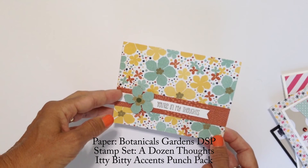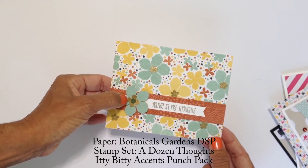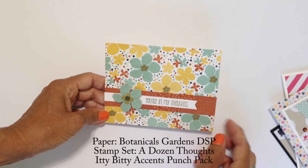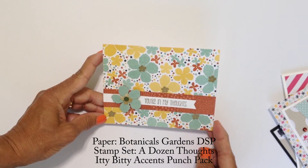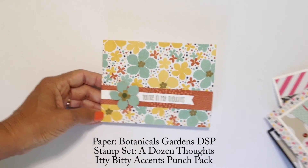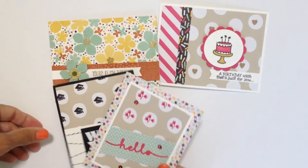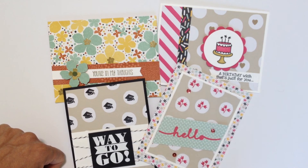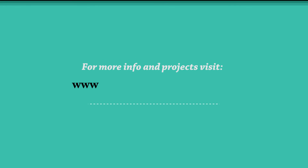I didn't use the thinlits for this flower — I just went ahead and fussy cut the flower. I used the itty bitty accents flower punch and just a little circle punched out with a hole punch. The sentiment is from A Dozen Thoughts, which is another stamp set that is being discontinued, so if you like the greeting you might want to look for it — you might be able to still get it at a discount. So there are the four cards I made with the altered papers. I hope you are inspired to look through your papers and your stamps and figure out what papers you can improve with a little bit of stamping. I hope you enjoyed the video — if you'd like more details please visit my blog at mariascardsandmore.com.